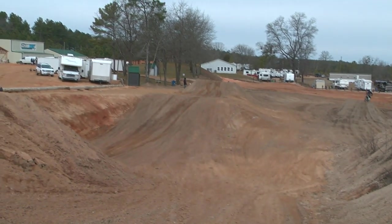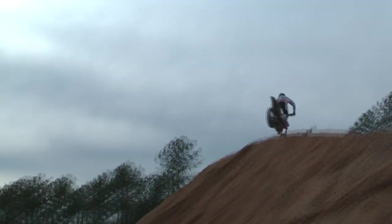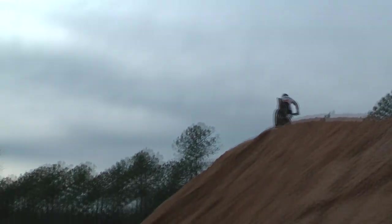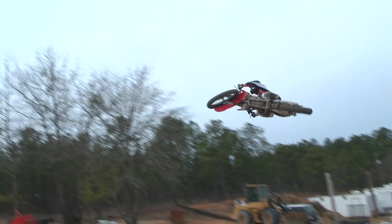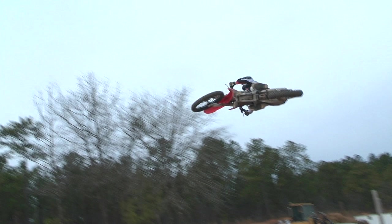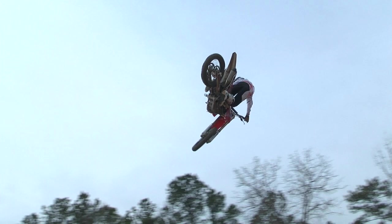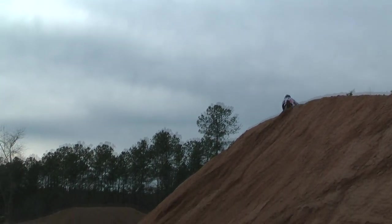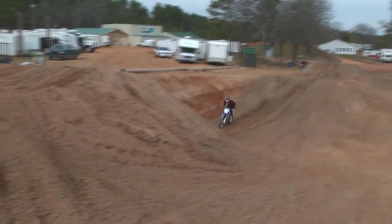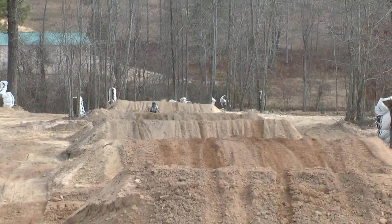Okay, time for some action. Here's Marshall Welton doing a nice whipper, scrubber whipper off the step-up jump. A little slow-mo here for you. I'll explain these things a little more from different angles. He gets it in the air, gets it going sideways, and then he returns to the center of balance to bring it back. He has the gyro effect of the spinning forces to help him straighten it out also.